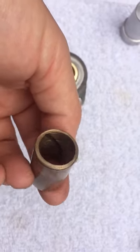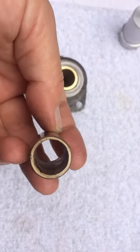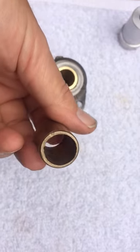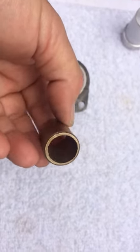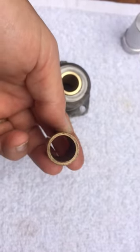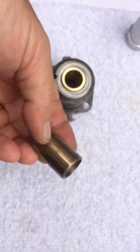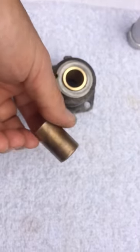Here's the bushing I removed. It's very worn. The shaft is 651, 652. The bushing, believe it or not, is all the way to 690 in wear. That would definitely let the worm gear raise up away from the mating teeth. Not a good situation at all.